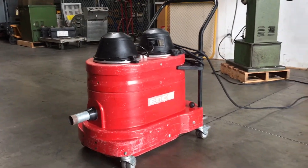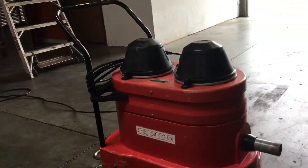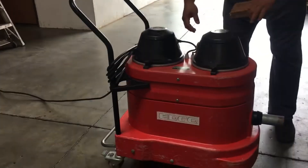Here we have an eco dual motor vacuum. We got it hooked up to 120 volts and we're going to turn it on and show you that it works. Got a couple switches up here.